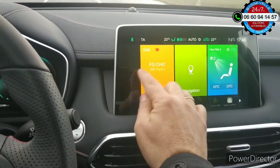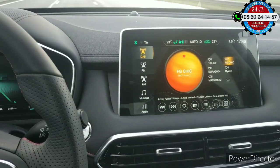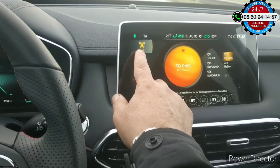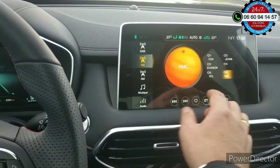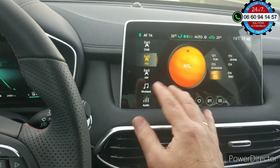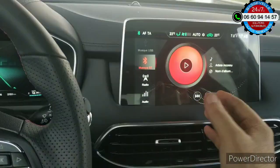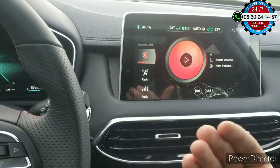Aujourd'hui, vous voyez, il n'y a pas de menu ou autre pour faire fonctionner d'autres éventuelles fonctions. On est en radio DAB, en digital. Vous avez aussi la FM, avec les noms des stations qui s'affichent. Et aussi la musique via Bluetooth : il suffit de mettre la musique dans un appareil, même le téléphone, et ça fonctionne.